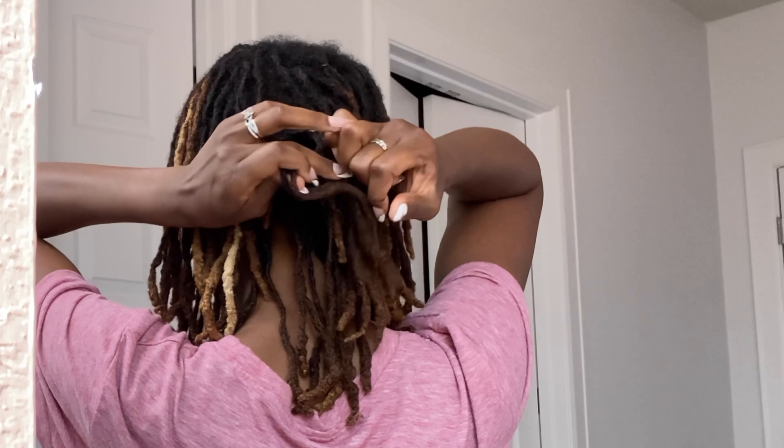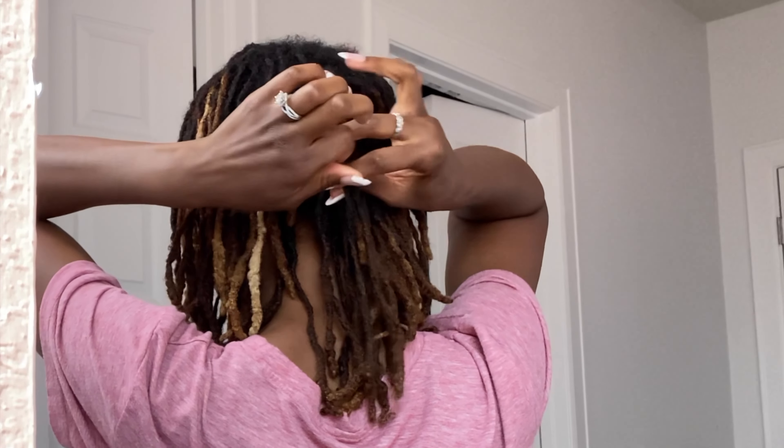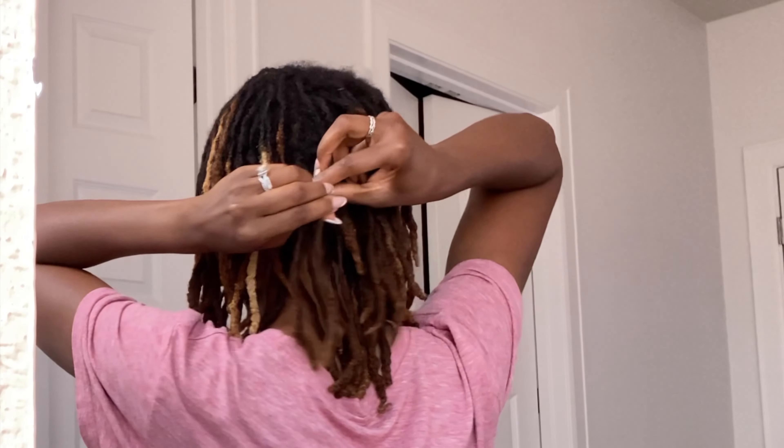Thanks to YouTube, I'm learning that there are other methods to lighten your hair without using bleach that are a lot safer and less harsh. So this was one of the methods and I just want to try it out. It's summertime, so that means it's coloring time. Tying off also lets me know where to stop coloring.